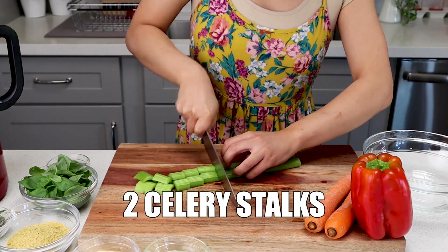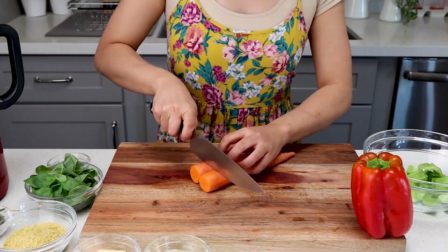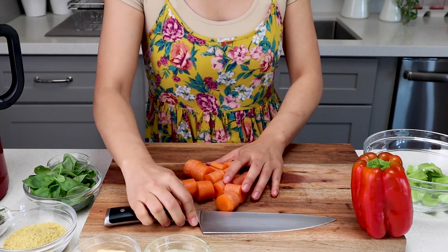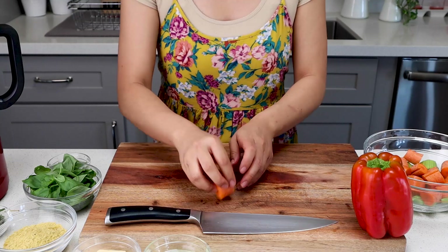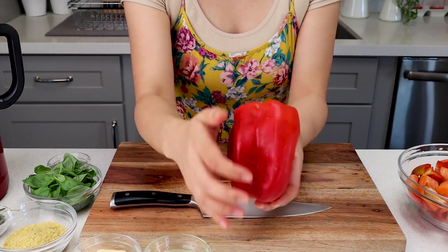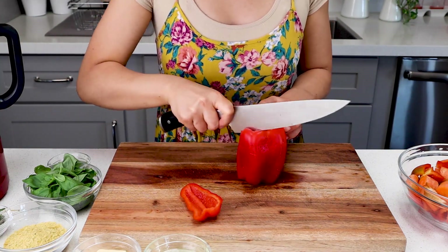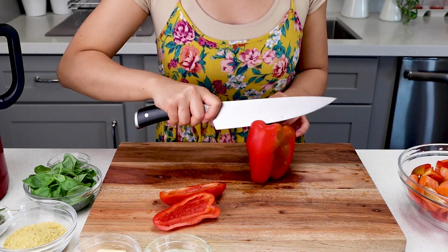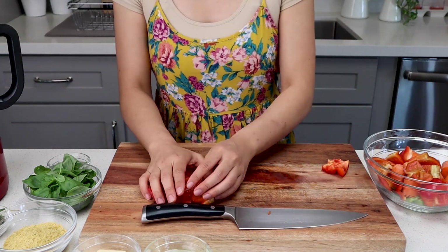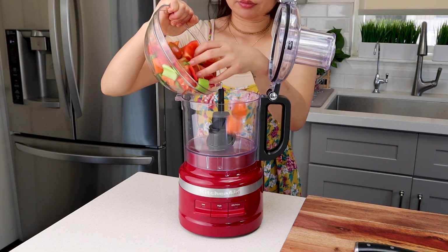First, roughly chop two stalks of celery and set that aside. Roughly chop two medium carrots and also put that aside into the same bowl. Then roughly chop one red bell pepper. You see these ribs going around the red bell pepper? You're gonna cut around it — that way you can avoid getting the white pith or the seeds. This is a really easy way to chop up a pepper. Just roughly chop it and add it to the same bowl that has the carrots and celery. And here is the vegetable base for our delicious sauce.